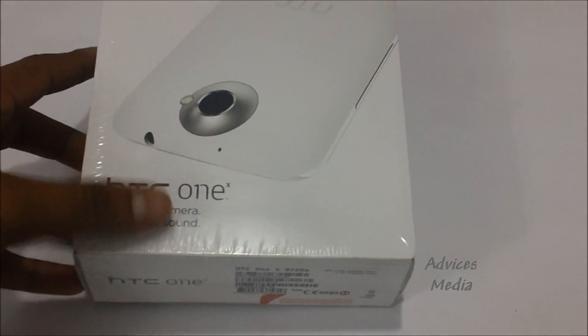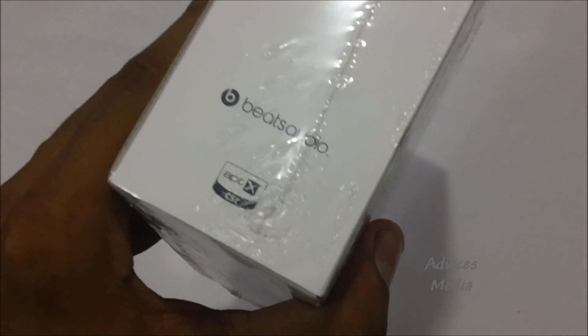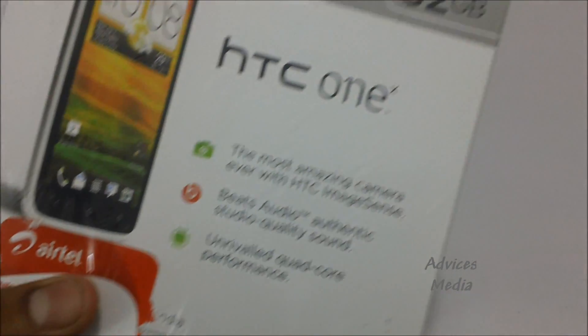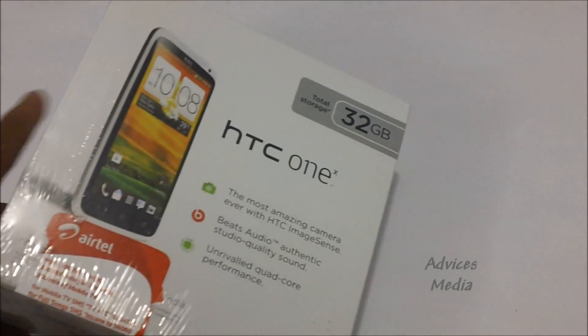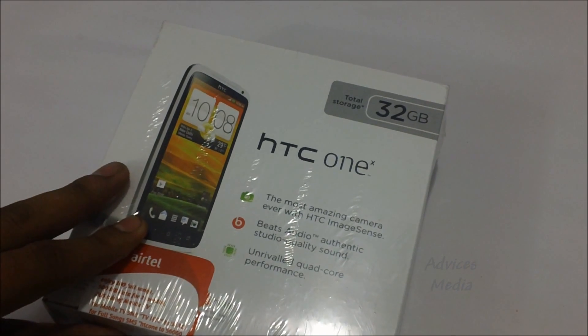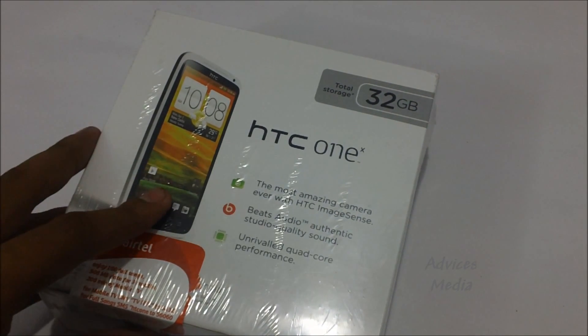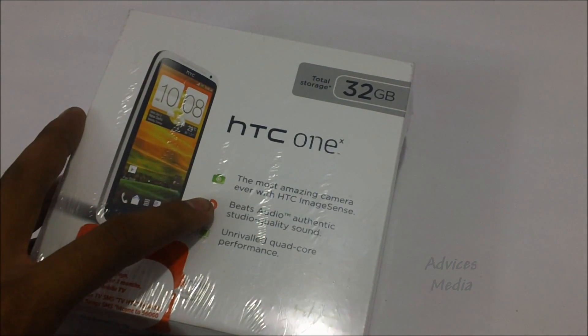This is a pretty different and sleek packaging. Usually HTC devices come with a pullout cover and a longer package, but this one is wider and thinner. One key feature is Beats Audio. The total internal storage is 32 GB with no expandable external storage. Along with this, there's a free Dropbox service giving 25 GB of online storage that backs up your data. This also features the HTC Image Sense technology camera and Beats Audio sound quality.